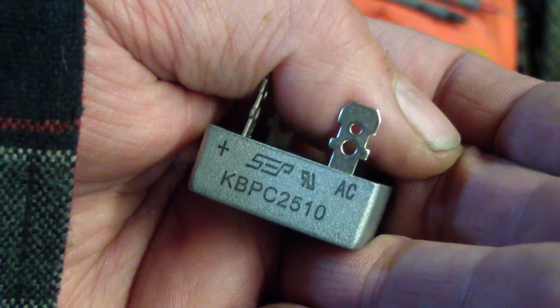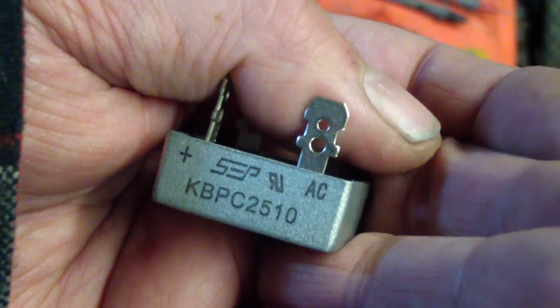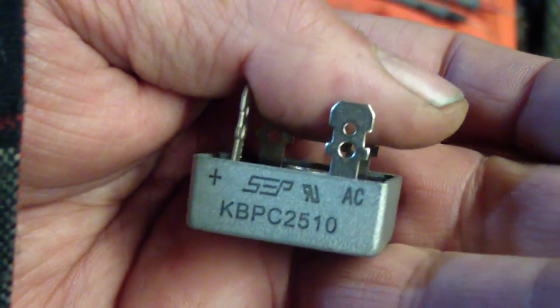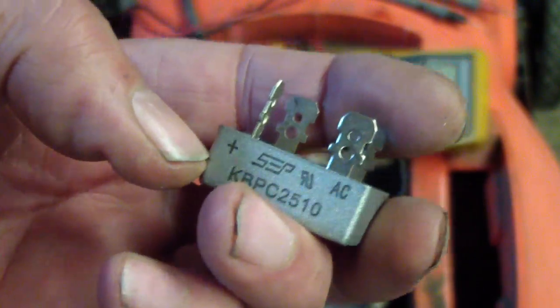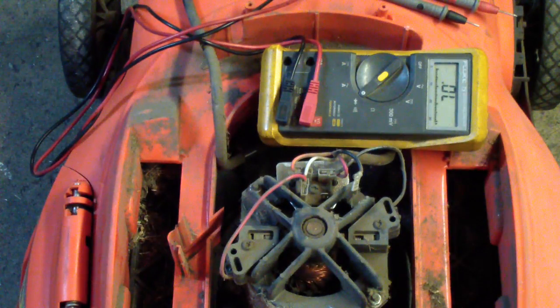These Black & Decker mowers — it's the same mower for a lot of the Craftsman and the Black & Decker lawn hogs. The older model is good; the new one's junk. When you replace this, you see you've got a plus and an AC, so line that up when you replace it on the unit.